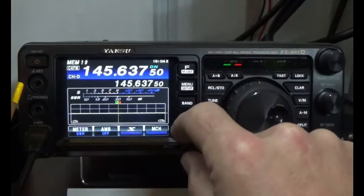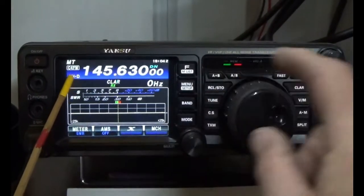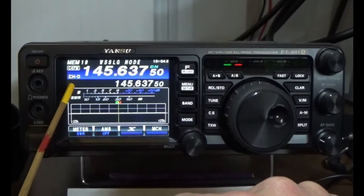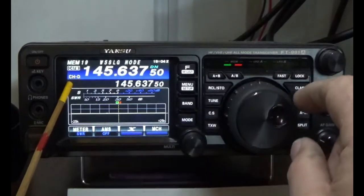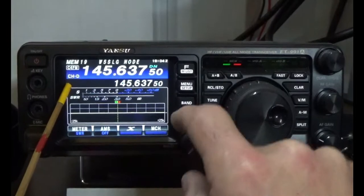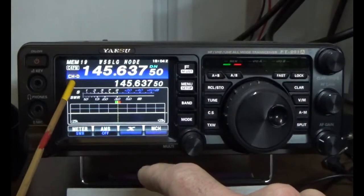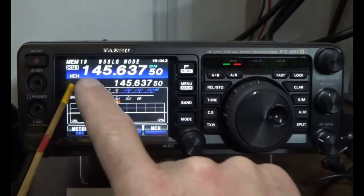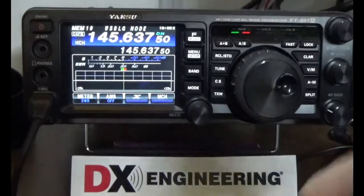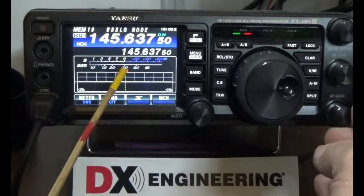Now when we go back, I'm in memory mode too and I'm going to press VFO memory. Now you see right here — you see that channel D? That's causing me a problem. I need to get this back into memory channel mode. I'm going to fix that by pressing the MCH. Now this will go back into memory channel mode, because right now the multi-function knob is not doing what I want it to do. Now I'm in memory channel mode, so the multi-function knob is now controlling my memory channels. It's a little quirky thing about this radio.